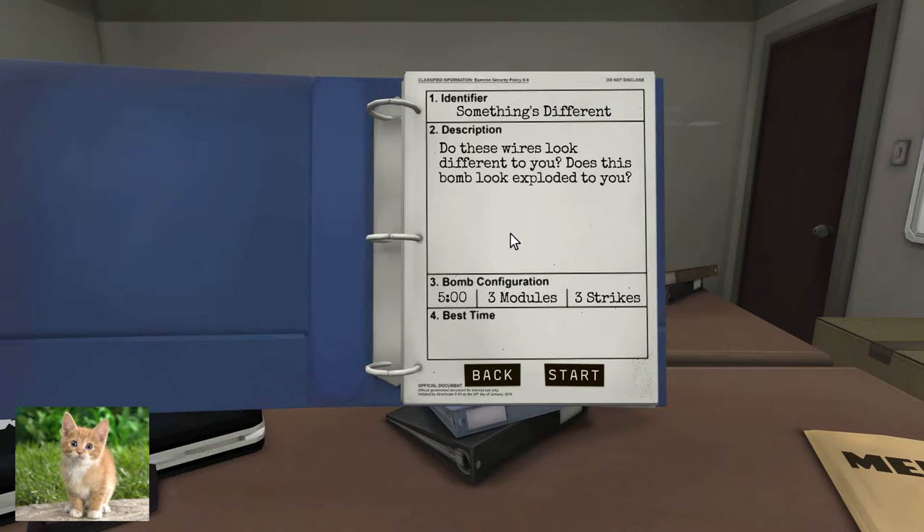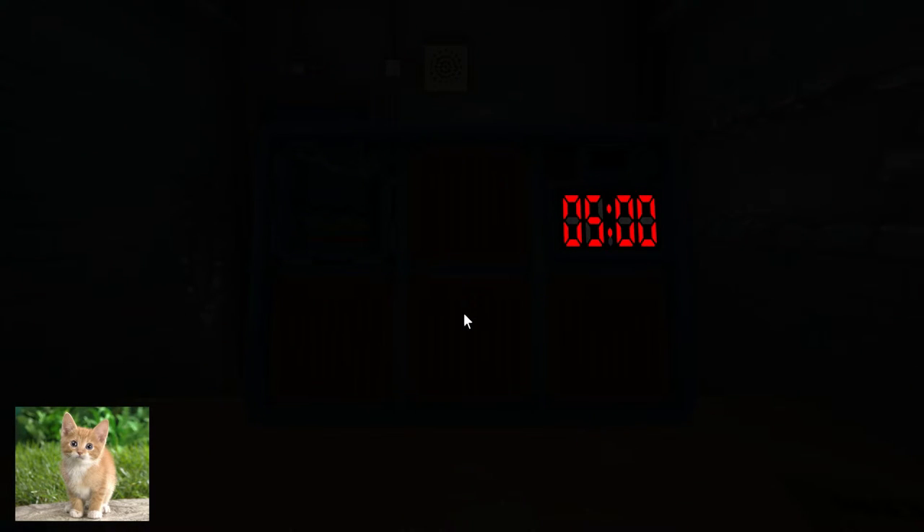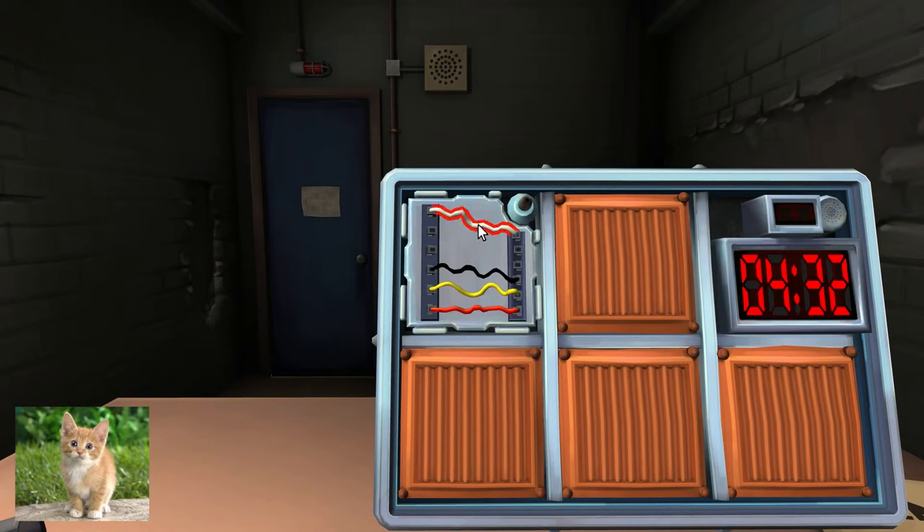Next bomb! I've got wires! How many? Four. Is there more than one red wire? There's only one wire. Is the last wire yellow? No. Is there one blue wire? Nope. Is there more than one yellow wire? Nope. Cut the second wire. Yay!